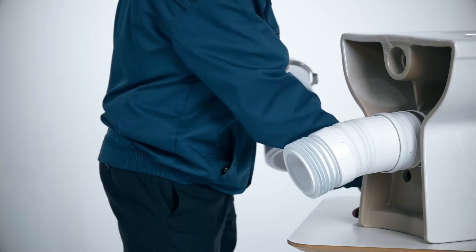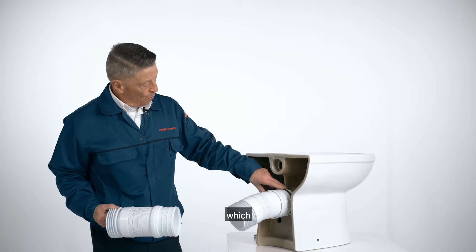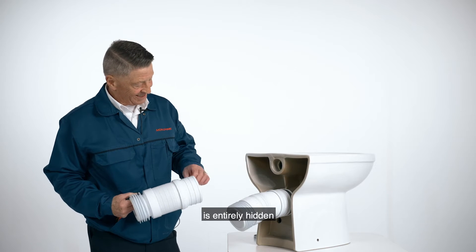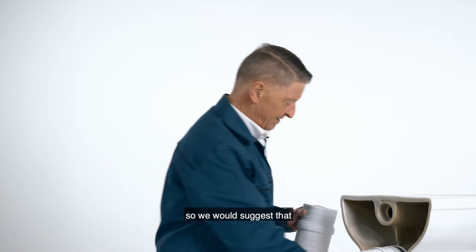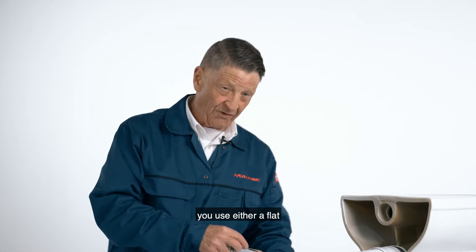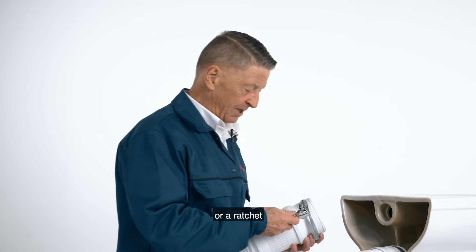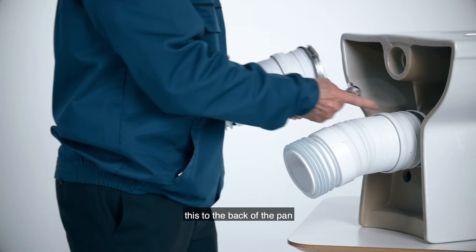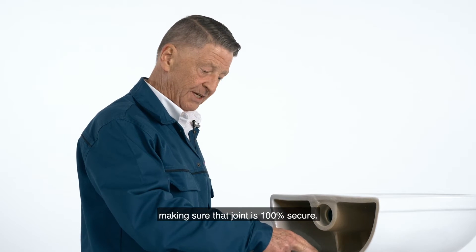The back to wall pan has got a soft rubber inlet which, in the back, is entirely hidden after it's installed. We would suggest that you use either a flat spanner, a screwdriver, or a ratchet to actually tighten this in the back of the pan, making sure that joint is 100% secure.